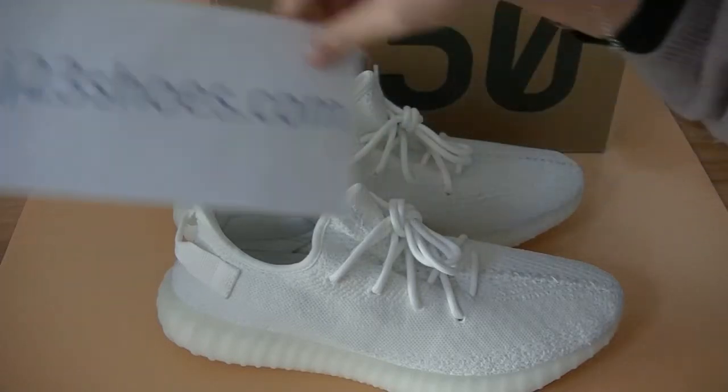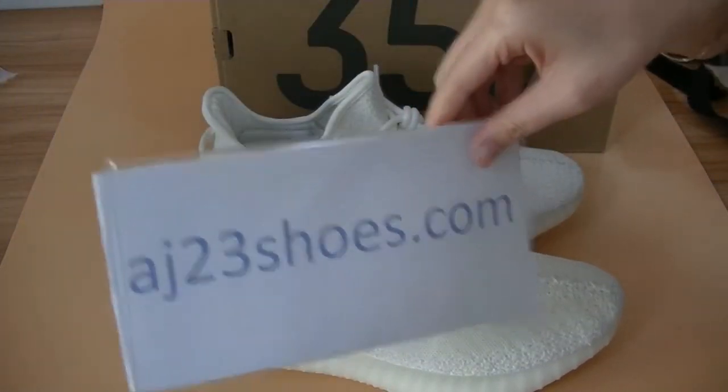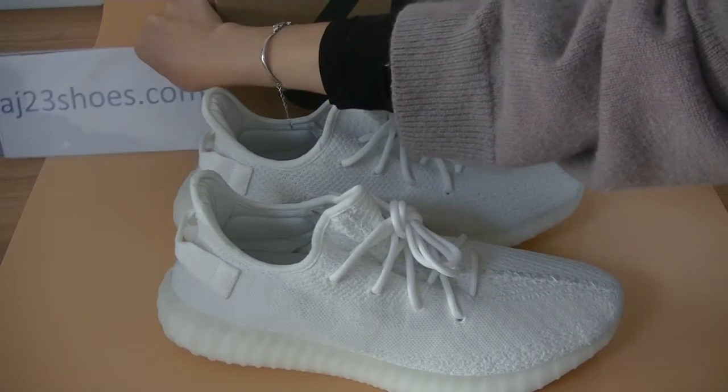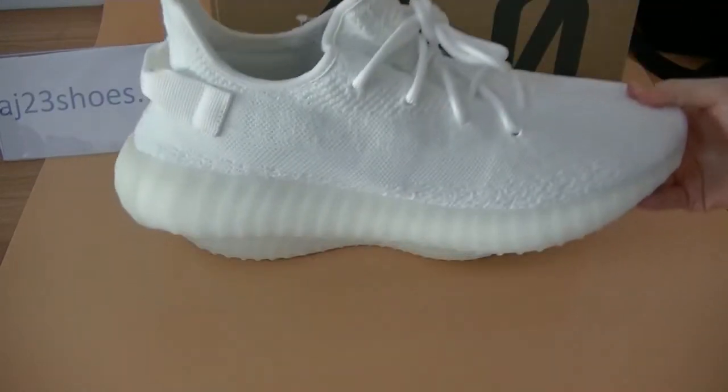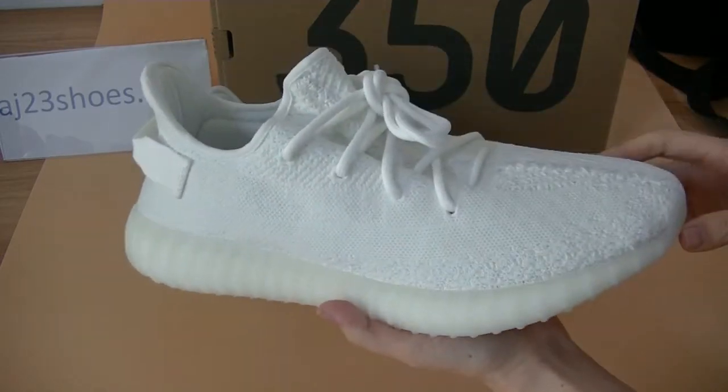What's up YouTube, this is Joy from AJ26suz.com. Today's review, let's check out the new EZ-Booster 350 V2 in the triple white colorway.